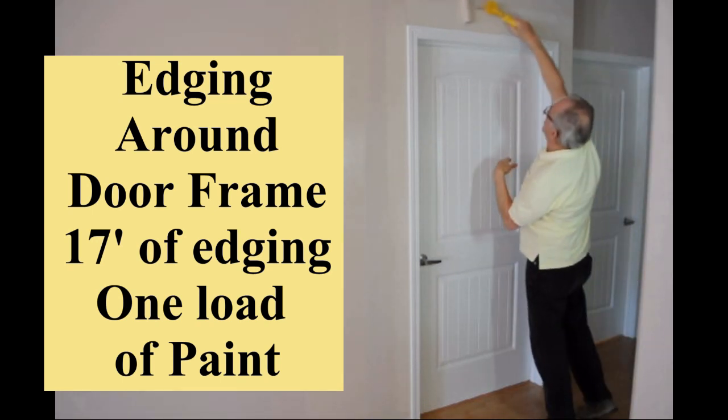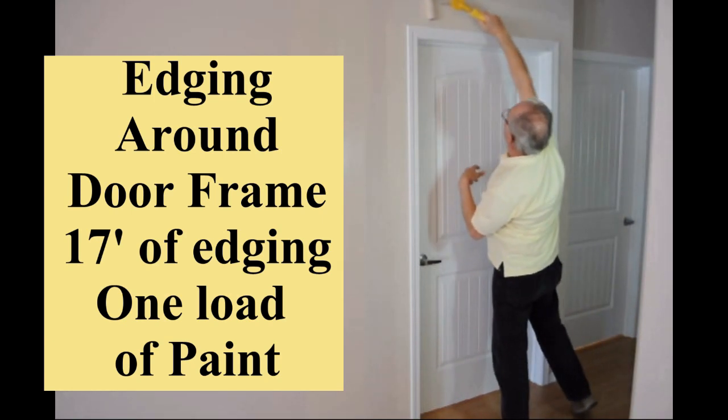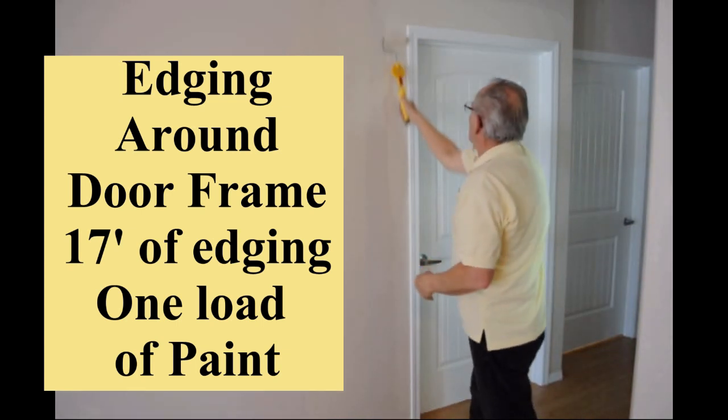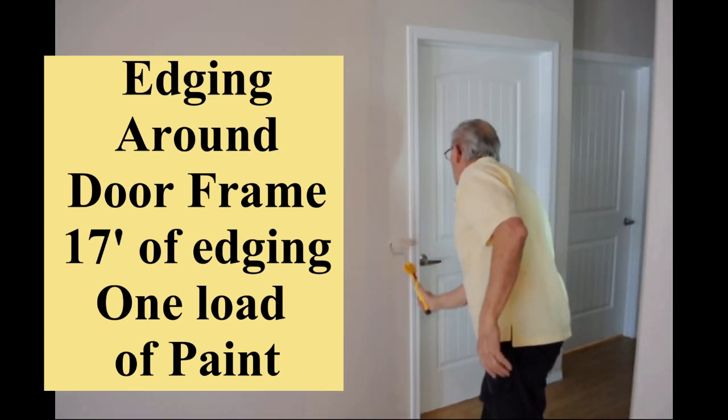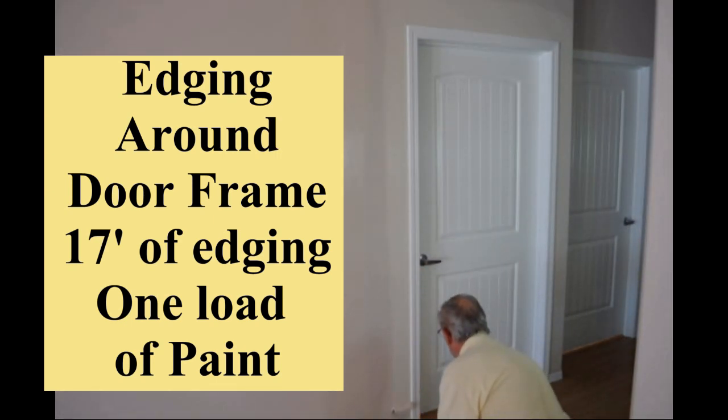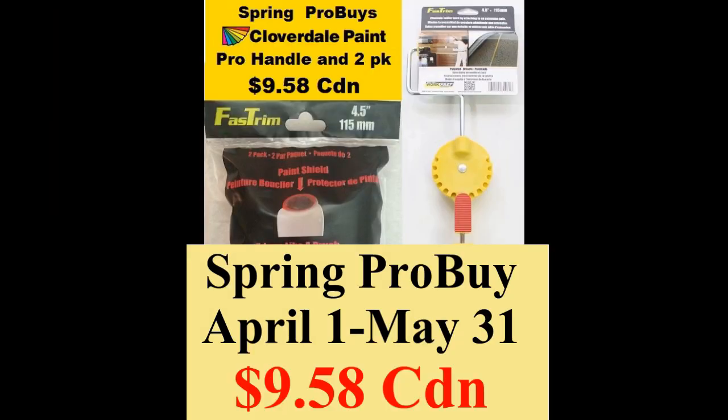Whether it's a color change repaint or a same color maintenance painting project, we can help make it easier, quicker, safer and better. Cloverdale Paint presents the Fast Trim Painting System.